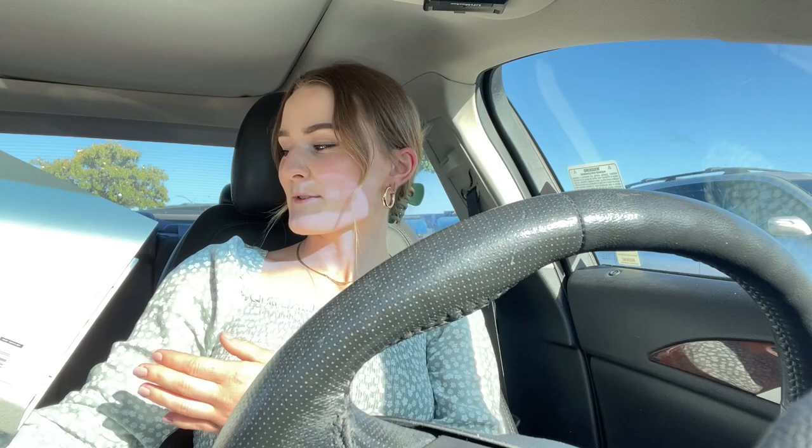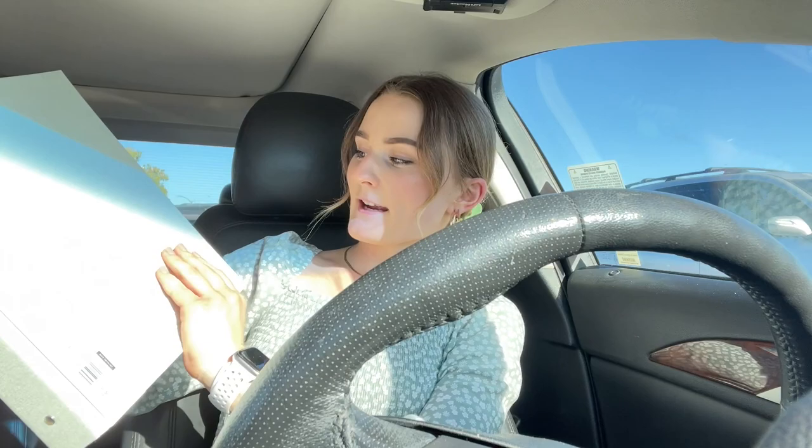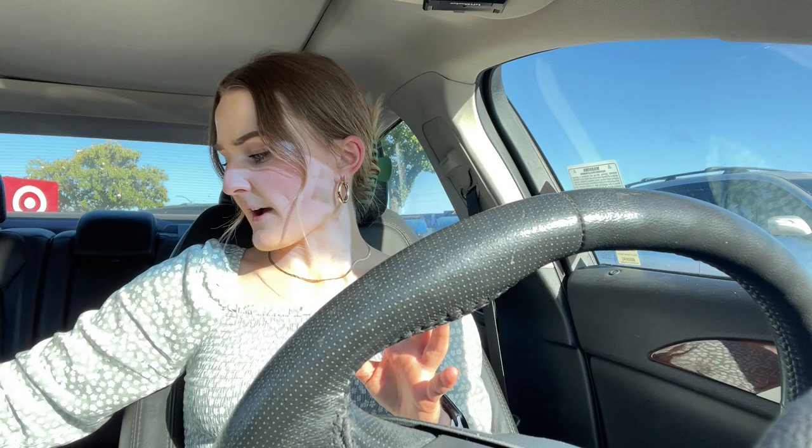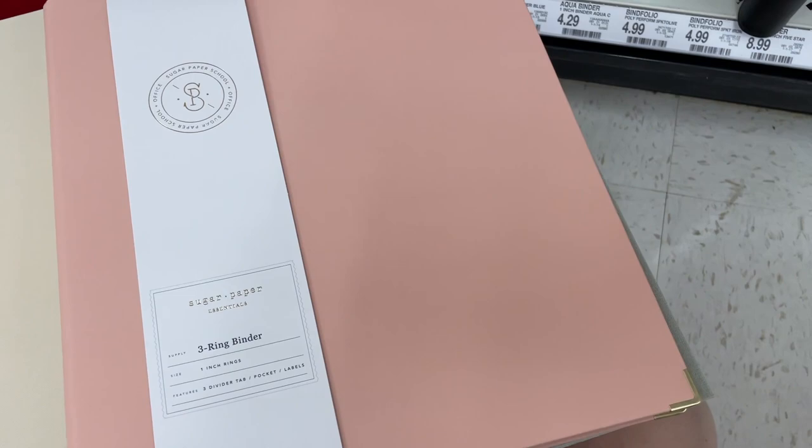I found this really cute binder — I don't know what it is with me and this color lately but I'm obsessed with it, as you can tell I'm wearing it right now. It has a felt material, so I'm not sure how I'm going to put recipes on the outside, and it has this cute little flower pattern on the inside. I think it was only like $5, so it wasn't too bad. I'll show you the ones I was debating between — that pink one I almost got, but it was $15 so I was like, maybe not.